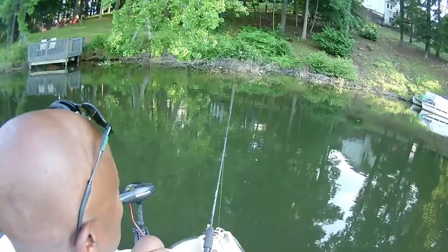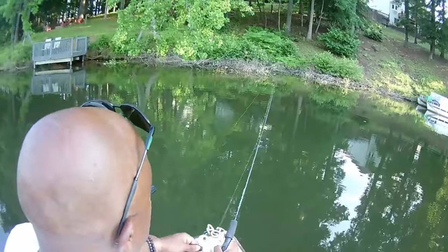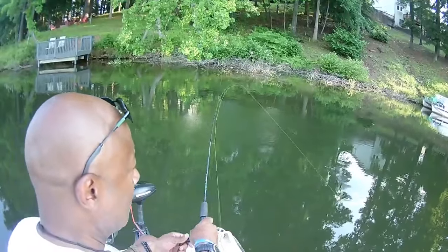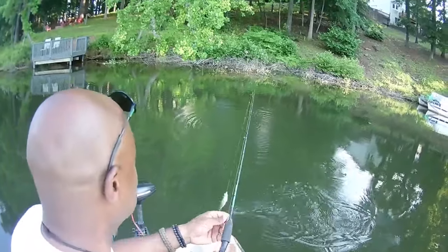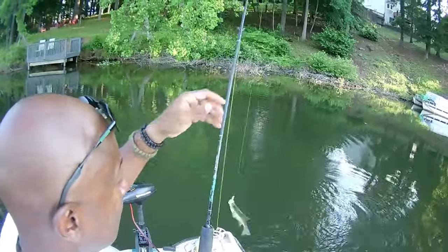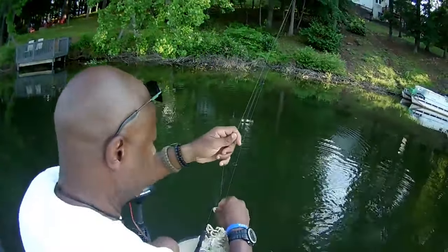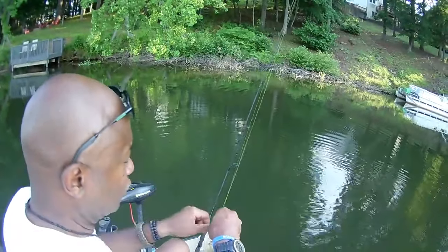Look at that — you saw that line thump! Look at that, these rascals are strong. I didn't know crappie could be this strong. It's like every cast we're catching them — these are perfect eating size crappie, by the way. But I'm not interested in keeping them today because we're going to be having a fish fry in July.